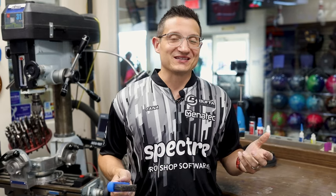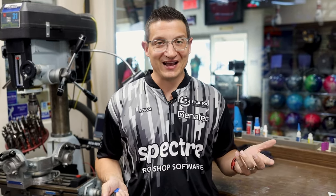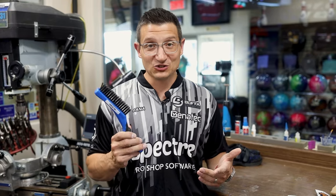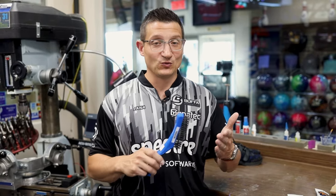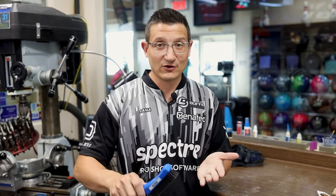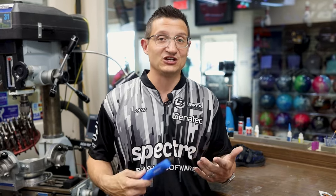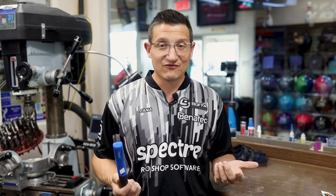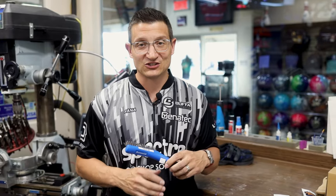One of the more important accessories that every bowler should have in their bag — whether you're one-handed, two-handed, five pin, duck pin, ten pin, whatever — is a shoe brush. What this will do is raise the fibers back up on the slide sole. Between every shot is something I would even recommend as a coach. Just lift up your foot, give it a quick scrape and between every shot you're sure to be fresh. This is a Brunswick one, but every brand makes them. Just make sure you have this in your bag — it's something that will last you a lifetime.